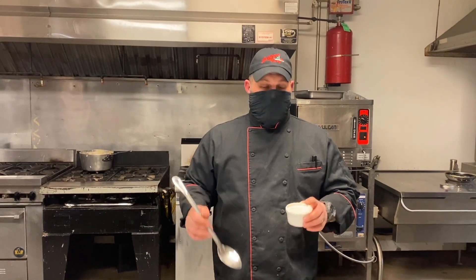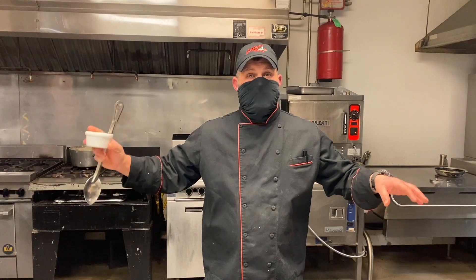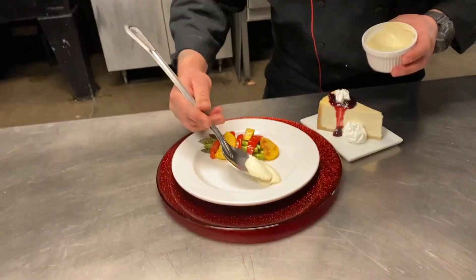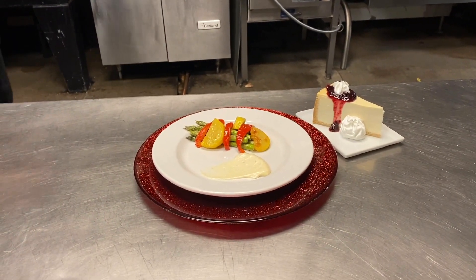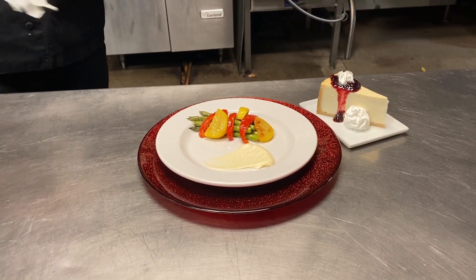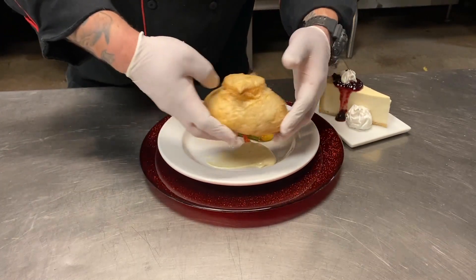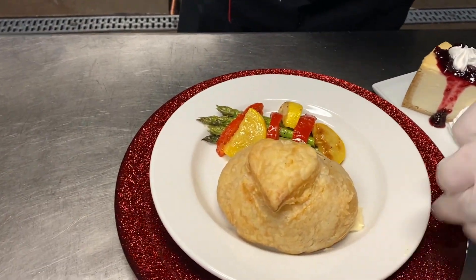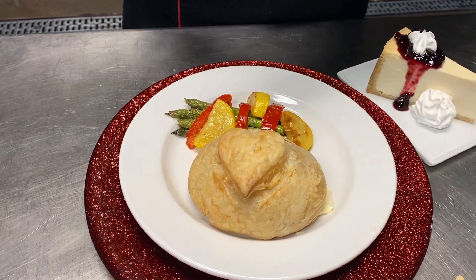While your chicken is cooking, go ahead and get the other half of your sauce that was set aside — this is the half that didn't touch the chicken, to use on your plate. Take a nice hearty scoop and put a good dab on the plate, do a little smear if you want to get fancy. I made a little asparagus medley just to show you what your plate could look like. We have an amaretto cherry cheesecake as well. When your chicken comes out, it should be a nice golden brown with a pretty heart on top — this is our bluegrass chicken wrapped in a puff pastry with our own little Valentine's Day twist.